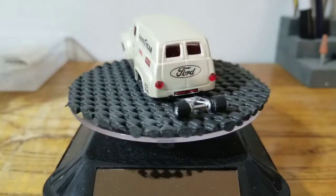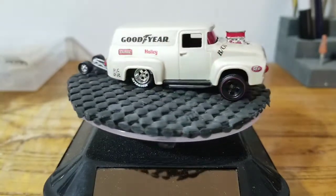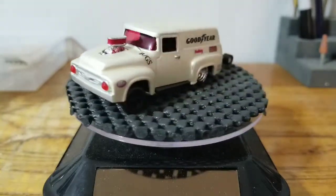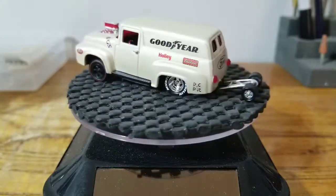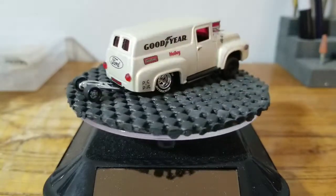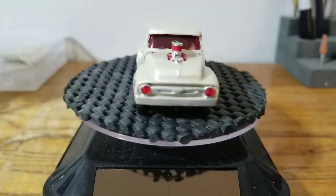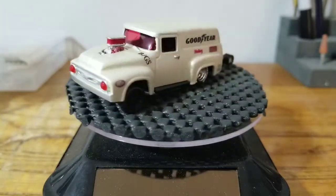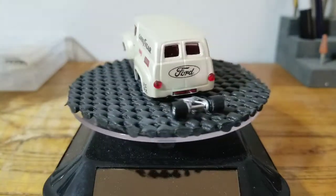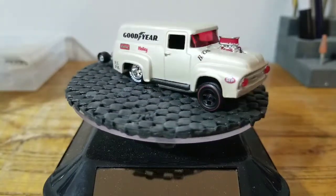I added the headlights, the rear brake lights, and that crazy wheelie bar there. The wheelie bar is custom made, and the set of wheels on the wheelie bar I took off of the front end of a dragster.